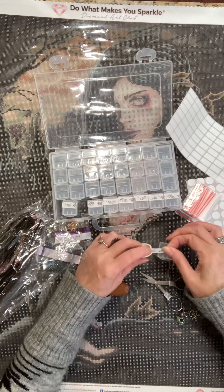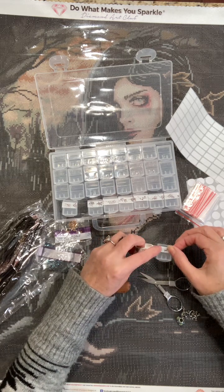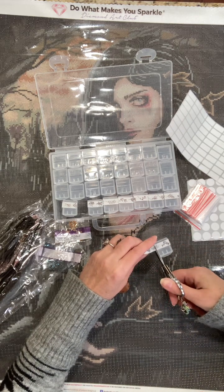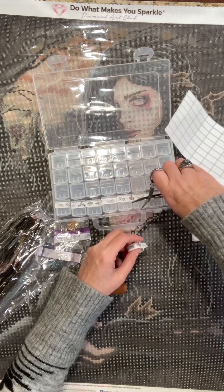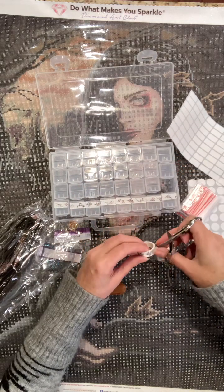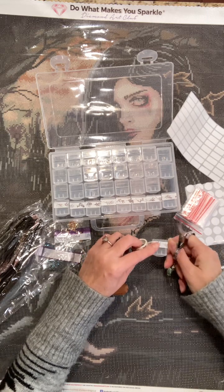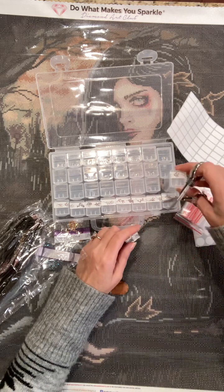This washi tape is so pretty — I hope you guys can see it. So how are you guys doing? I hope nobody out there is feeling sick.